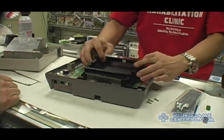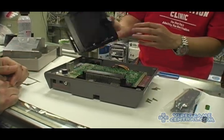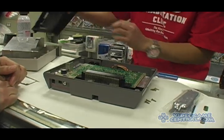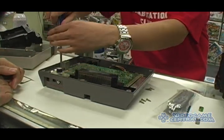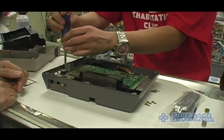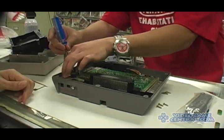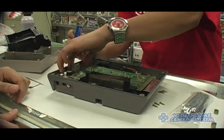Remove the sled. The pop top pops open — you're going to need to save that. Make sure all the screws are untightened from the motherboard plate.